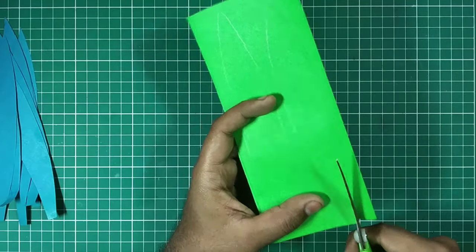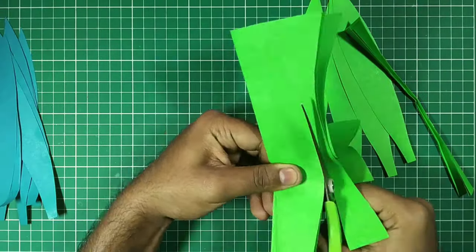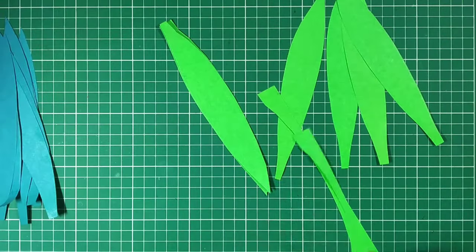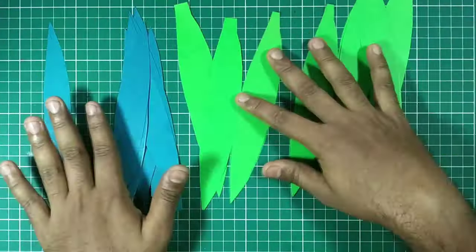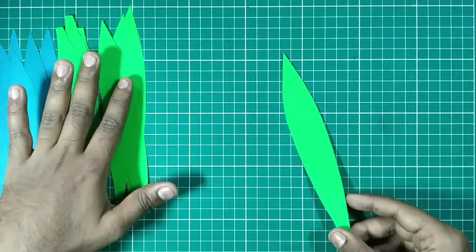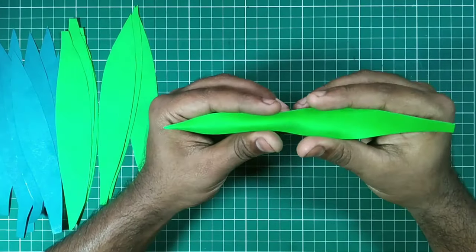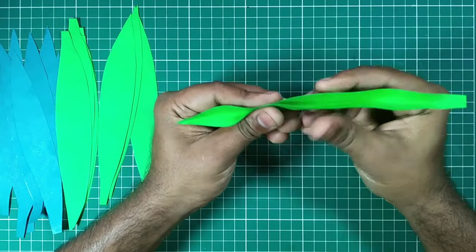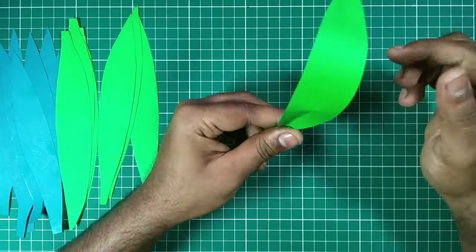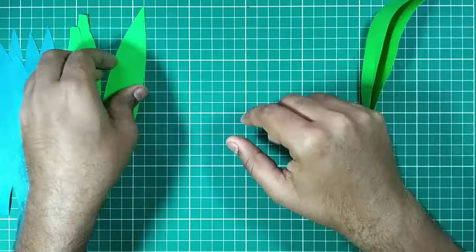Cut it off. Now our leaves are ready to be attached, but first we have one more step. Take one leaf and make a fold at the middle, just like that, and give a little bend on the upper part so that it looks like a real leaf. Do the same with all the leaves.